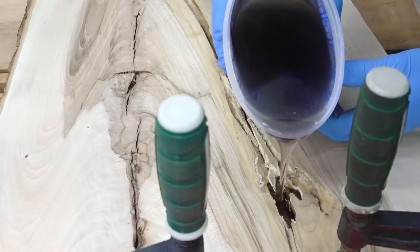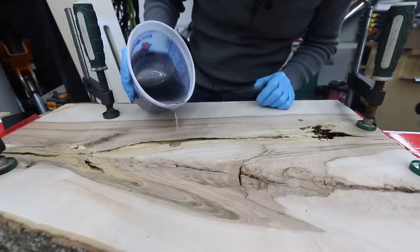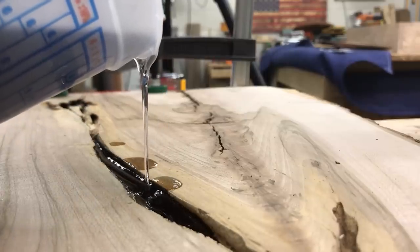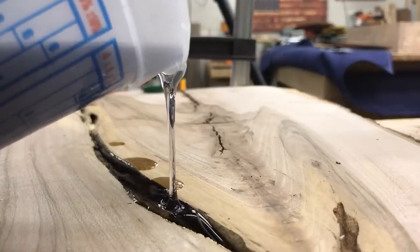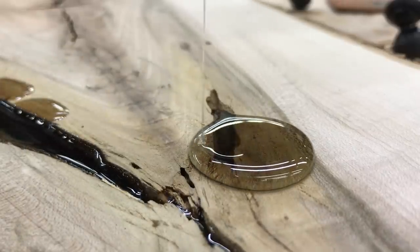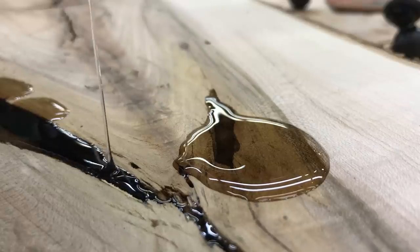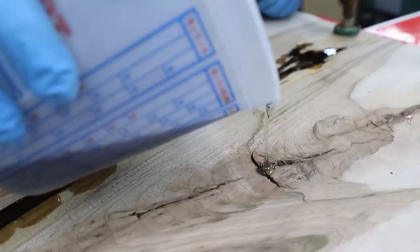Getting started on pouring — one thing to keep in mind is trapping bubbles. Your pouring strategy needs to allow the epoxy to fill and flow out from the bottom of the cavity. In my case, I have some areas in the middle and towards the crotch area where I can see the tape beneath — perfect areas to pour the epoxy. It'll flow all the way down, hit the tape, and fill the entire crack from bottom to top, pushing any air out. For anyone wondering, I mixed 18 ounces of resin — since this mixes at 2:1, that's 12 ounces of resin and 6 ounces of hardener.